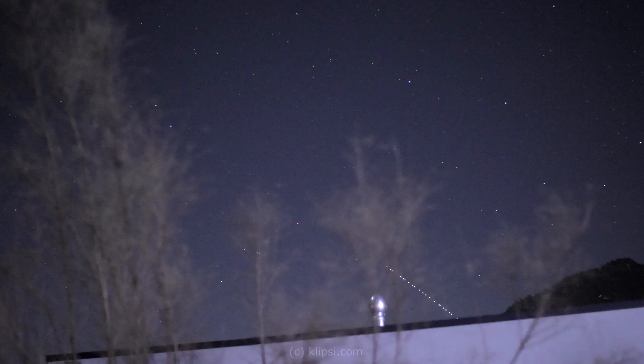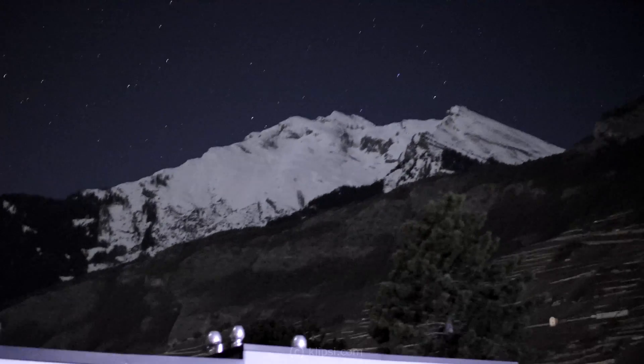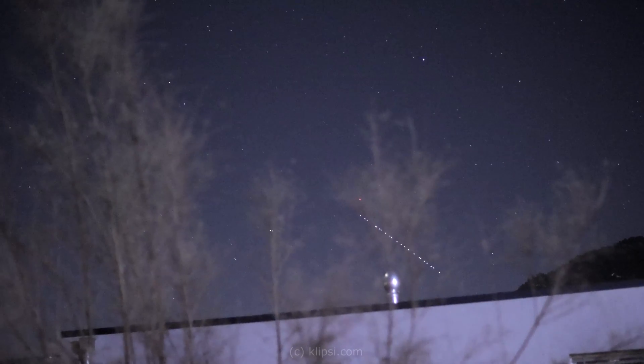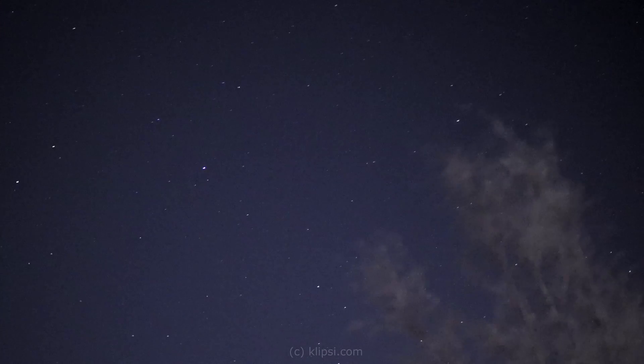There it is. Ok, this is our mountain here, and this is our satellite here. This is the moon, and over here we have Saturn.